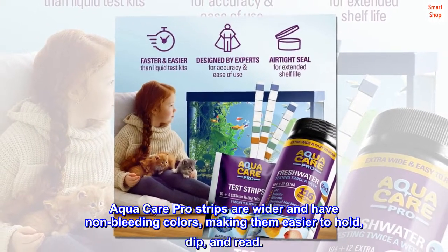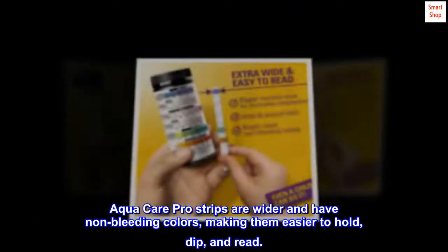AquaCare Pro strips are whiter and have non-bleeding colors, making them easier to hold, dip, and read.